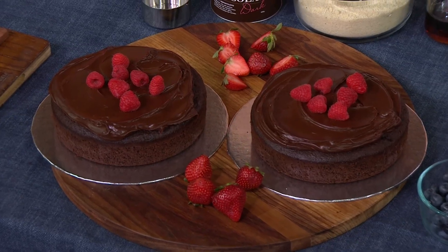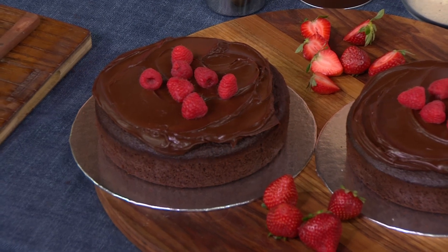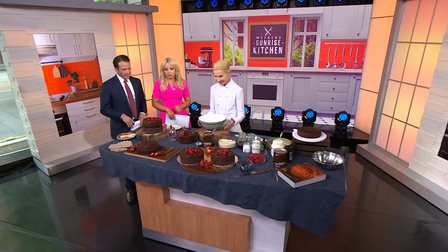Alright, the time is now. Gooey chocolate cake topped with silky smooth ganache. This decadent dessert is so delicious, you will not believe it's also quite good for you. It smells good too. To work her magic is the Healthy Chef, Therese Carter. Welcome, Therese. Hi guys, oh my goodness, this looks so good.